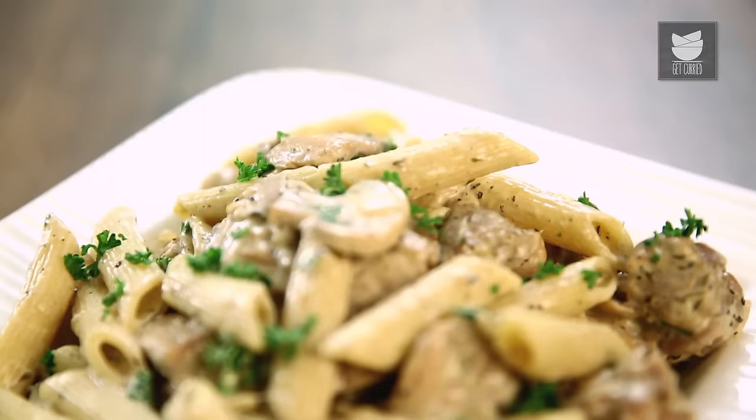Hello Darlings, welcome to another episode of Curries & Stories. Today I'm going to make my Friday go-to meal before I go out for the weekend. This is Penne Pasta cooked in a lovely Chicken and Mushroom Creamy Sauce — great to line your stomach if you've got a weekend of drinking.